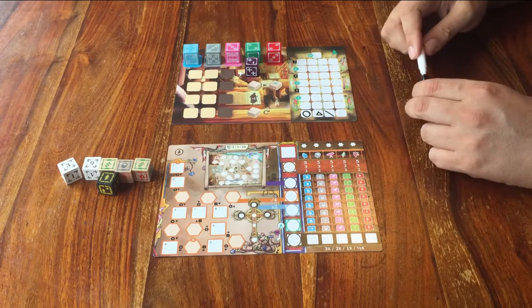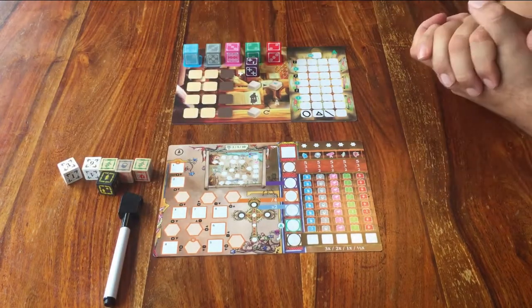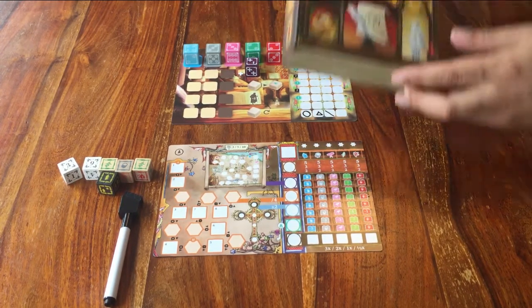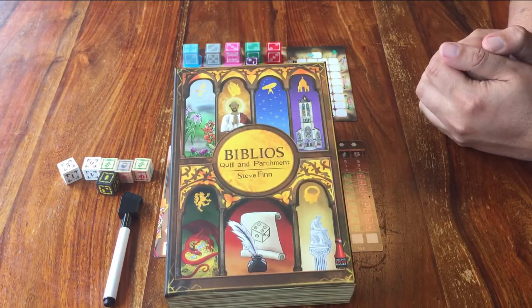Done! This is how you set up Biblios Quill and Parchment. You're ready for the first round. If you'd like to know how that goes, follow me to the tutorial. Thank you for watching this setup, feel free to leave a comment, and see you for the next one.